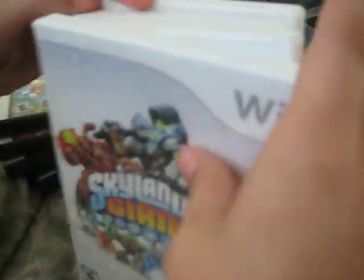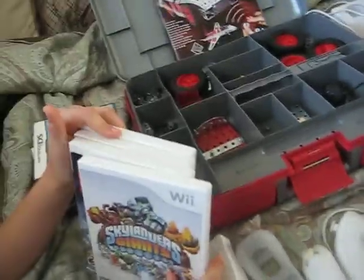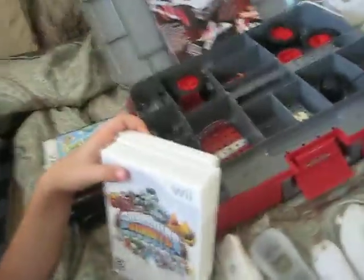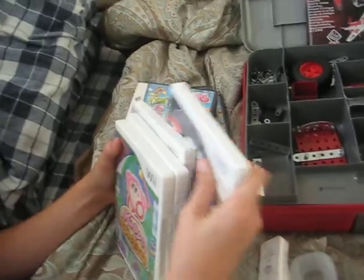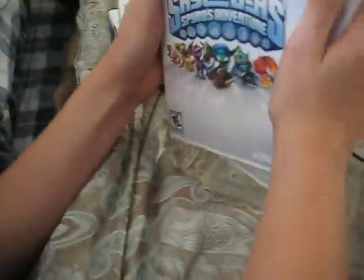Skylanders Spyro's Adventure — and remember, the game is actually not included with it. Skylanders Giants. These are DS, and this one is Wii. Also Skylanders Giants, Star Wars, Lego Star Wars, Kirby's Epic Yarn. And that's it.